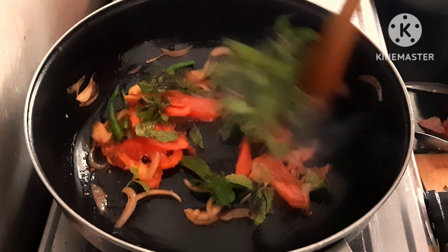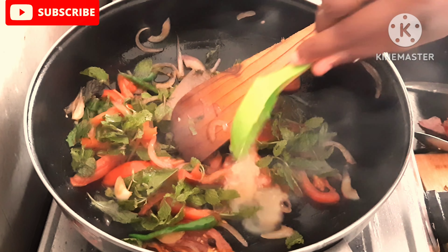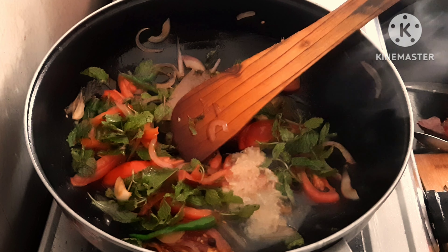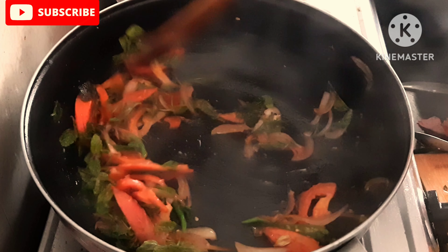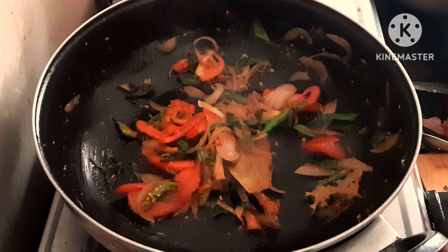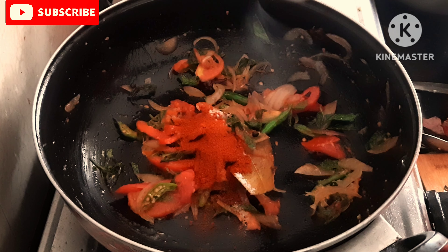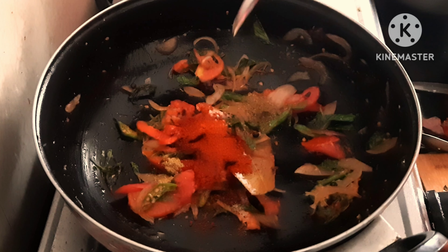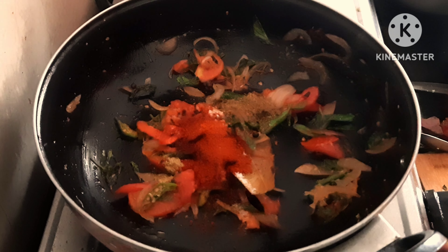Now add the panneer. Add the paste as well and mix it well. Add the masalas — first add the masalas, then add 1 tbsp of milk, and 1 tbsp of biryani masala.